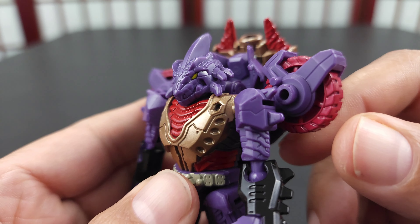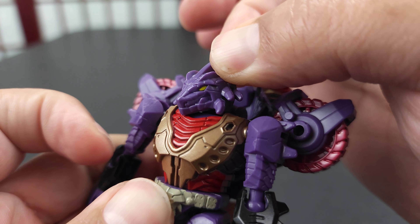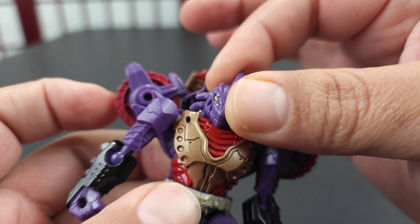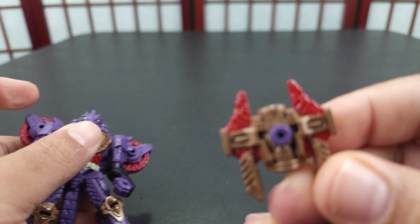I kind of like his colors — you can see his color scheme, his wheels, his face, his head sculpt. It looks like a lizard, pretty much.